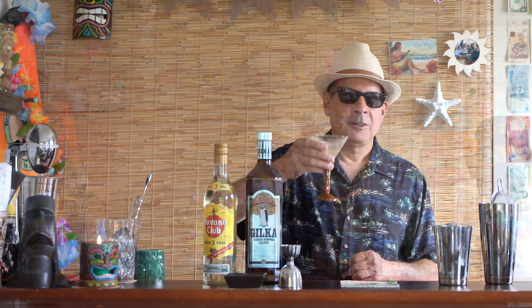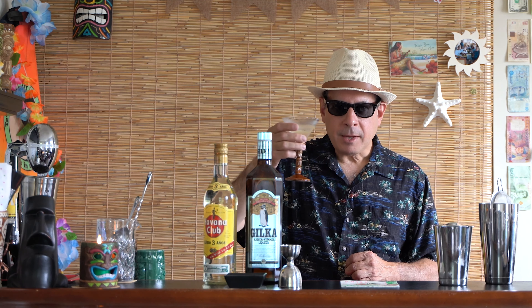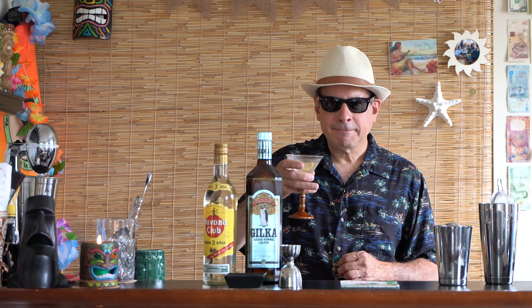And that is it — that is the whole cocktail. See how simple that was? To garnish, just a lemon peel. That's it. As always, all these recipes are available on my site, but I did borrow this from the Jeff Beach Bum Berry Total Tiki app, and it's probably in one of his books as well.